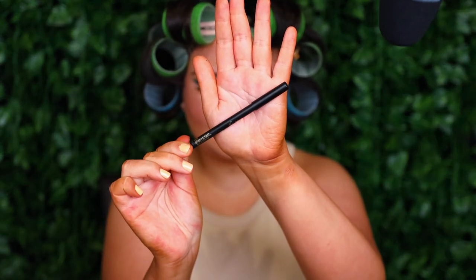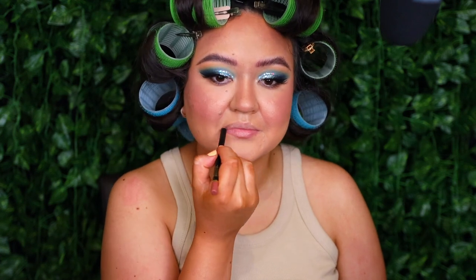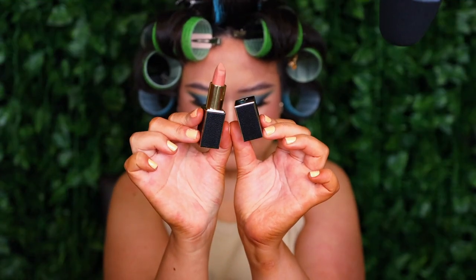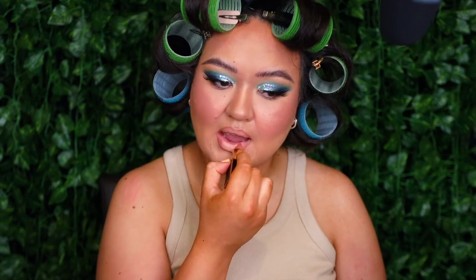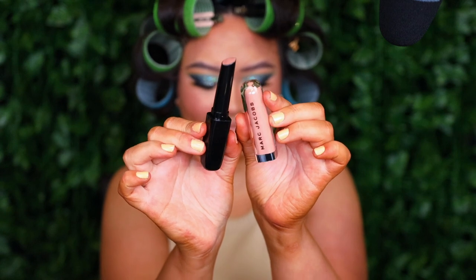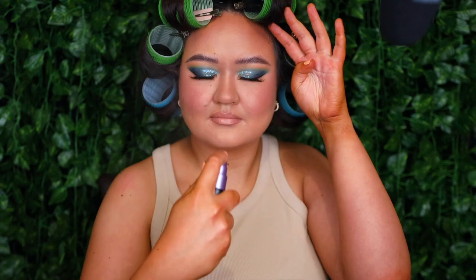Moving on to lips, I'm starting off with my Veeve Modern Lip Definer in the shade Brat. Then I'm filling in my lips using my Veeve Modern Matte Lipstick in the shade Treasure. And then I'm topping it off using the Marc Jacobs Enamored Hydrating Lip Gloss Stick in the shade Sugar Sugar. And then I'm setting my face using my Urban Decay All Nighter Setting Spray in the scent Summer Solstice.